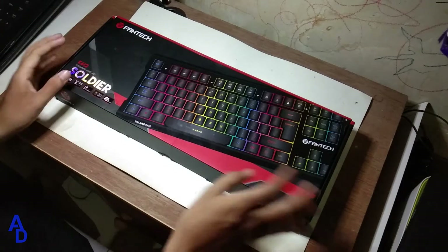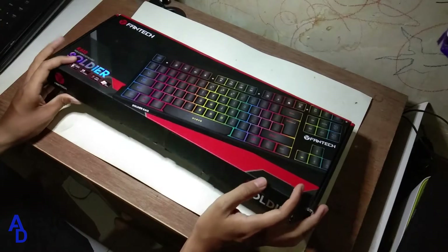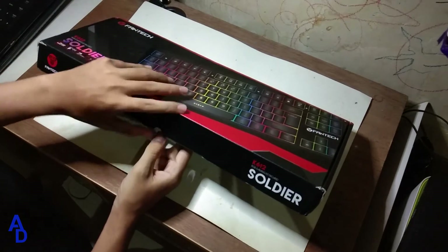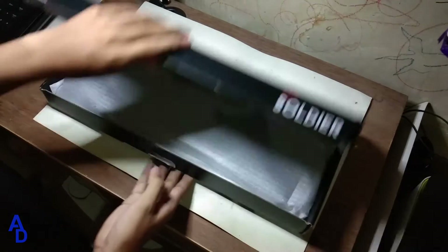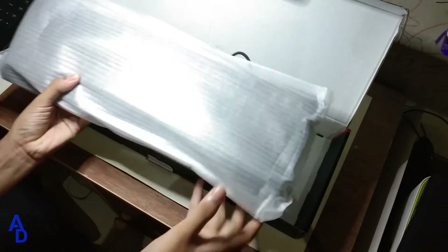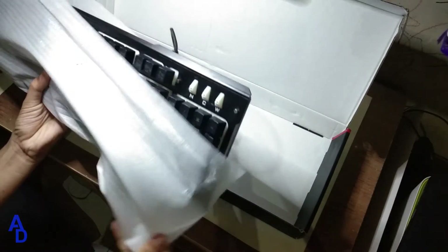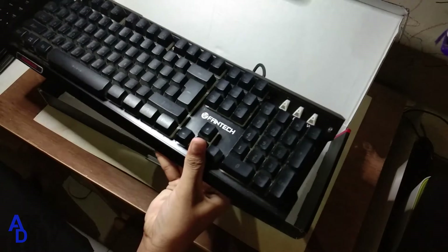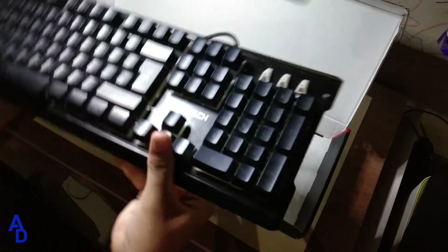Oke, jadi kita akan langsung mereview keyboard Phanteks 6K12 yang biasanya buat gaming. Jadi kita akan langsung mereviewnya, yaitu pertama kita harus membukanya dulu ya. Jadi seperti ini ya tampilannya ya.